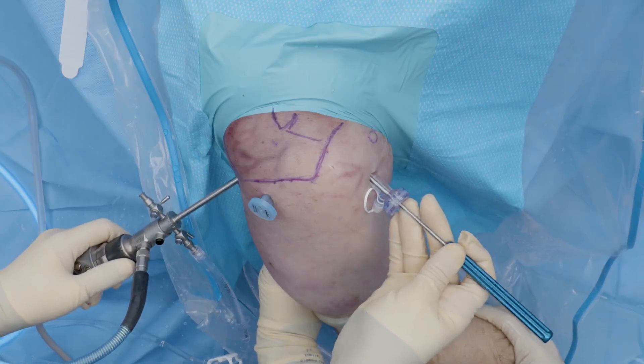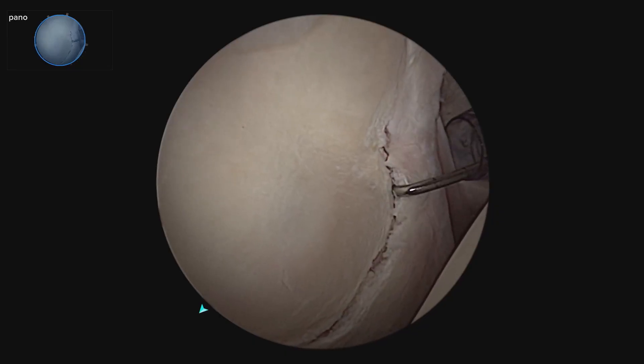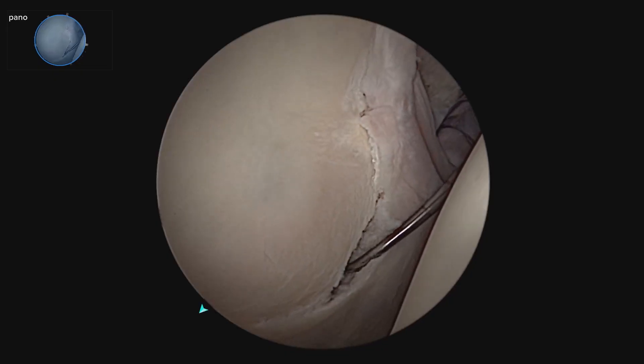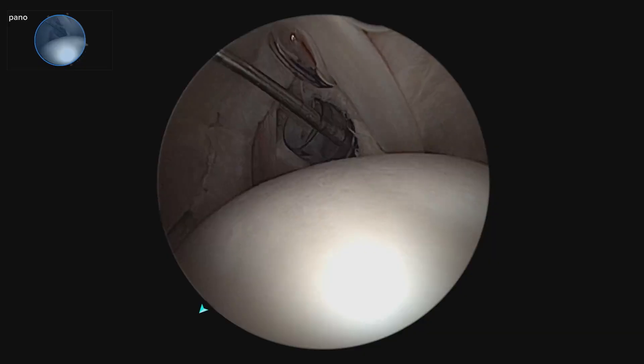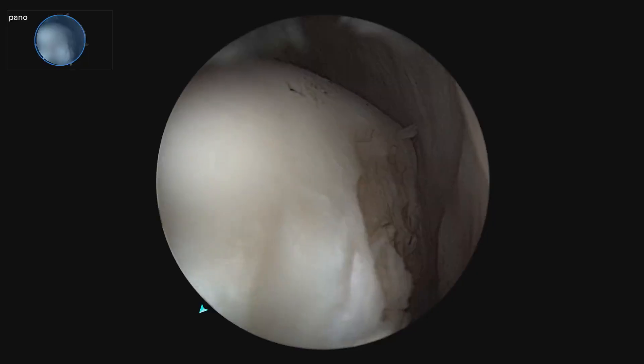On the specimen there is an anterior inferior labral tear going from about 3 o'clock on the glenoid all the way down to 6 o'clock with a loose labrum. As we pan around the humeral head, we see the corresponding Hill-Sachs lesion.